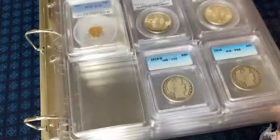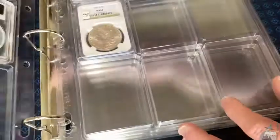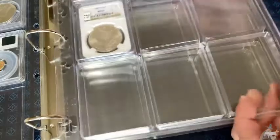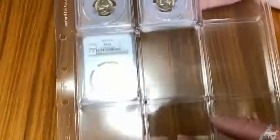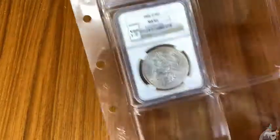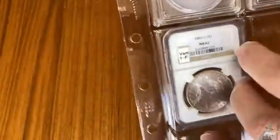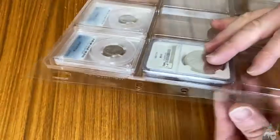I'm going to open this up so you can see one of them. As you can see, we just have some Jefferson Nickels here and a Morgan Dollar - it's an NGC. The Morgan fits really well; the NGC coins hold up really well in here. The ANACS coins when you shake it, there's just too much room - at least for me, but you could probably do it.